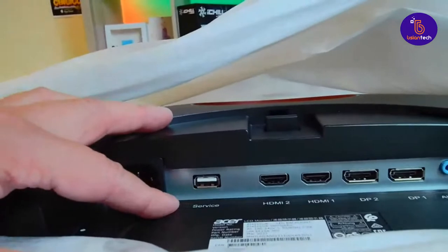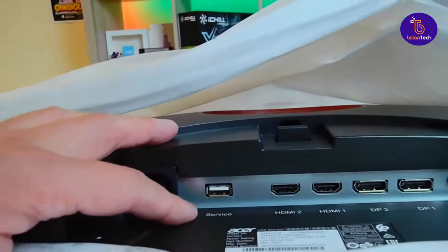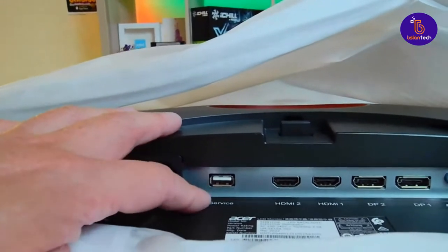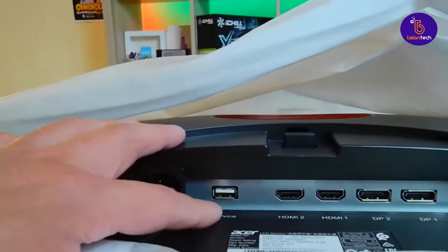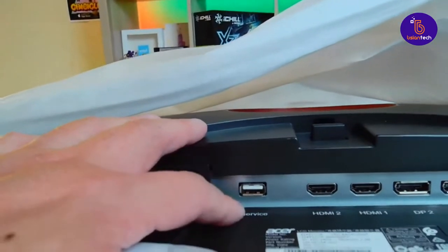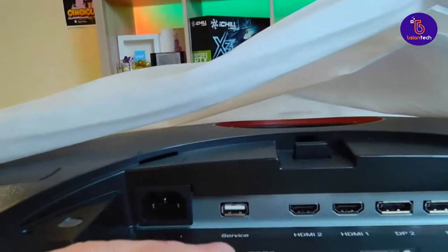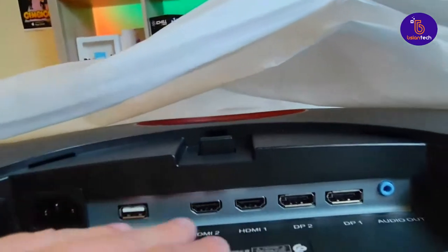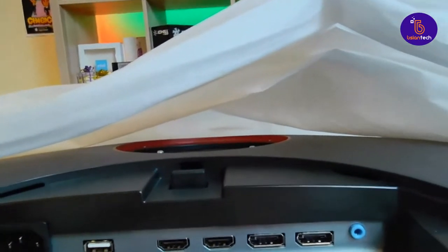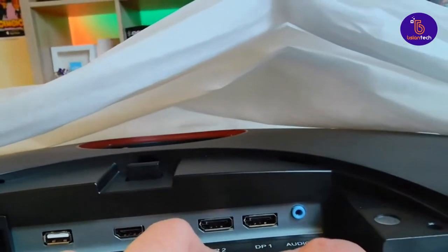There's a service port — I'm thinking this is where you're able to do firmware updates or whatever it is. I thought that would be USB-B for a USB hub, but you might not have that on this. We've got HDMI 2, HDMI 1, two HDMI ports, two DisplayPorts, and audio out.